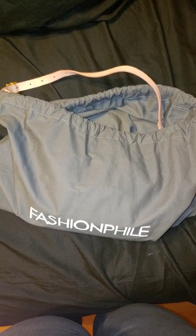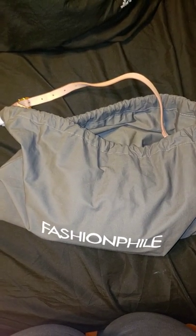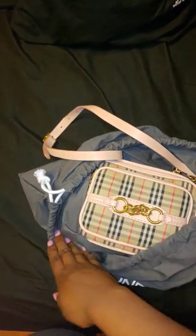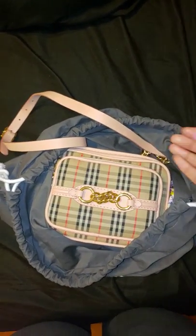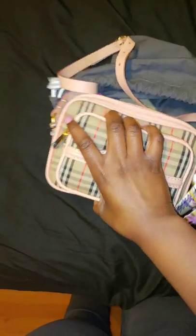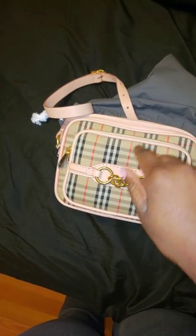I'm coming to show y'all the bag that I just did the video on about Fashionphile. So it came in this dust bag, because like I said, it did not come with its original dust bag. This is the bag — let me make sure my hands are clean, because this is like a canvas material. It's not cloth or leather. The only thing that's leather is where you see all this peach.